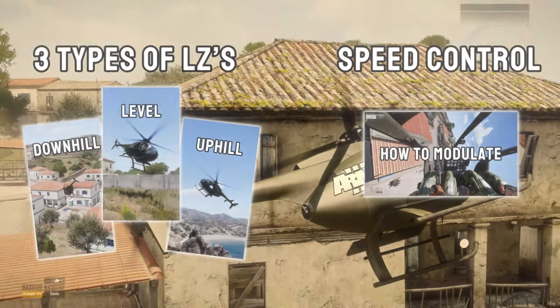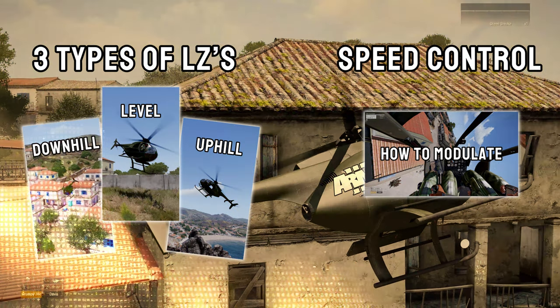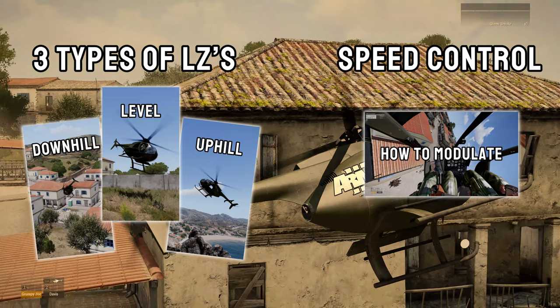Welcome to the final video of the how-to-land trilogy. If you haven't watched my first two videos, please watch them first so this all makes sense. Links are in the description for the first two videos. In this video I'm going to explain some finer points which will help smooth out your landings. Let's go.